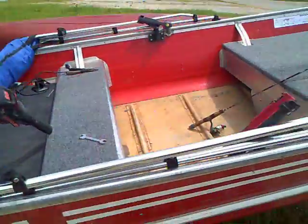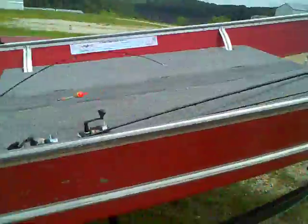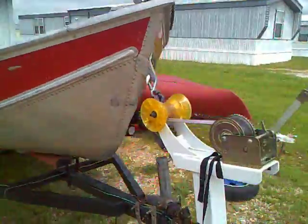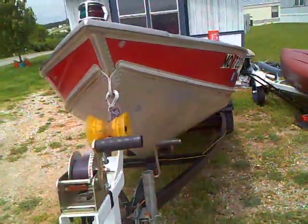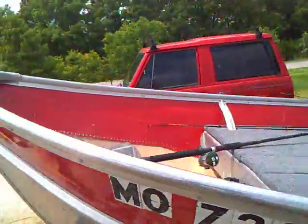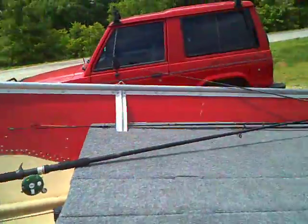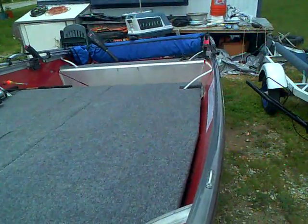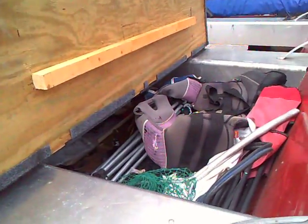Of course the bimini top, and we come around — got the trailer rigged up pretty good. Come around the front here, padded all the seats, and then put in this hatch — I hope you can see — which folds back.